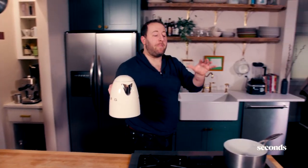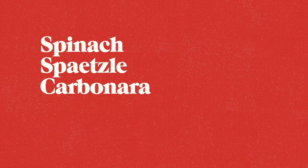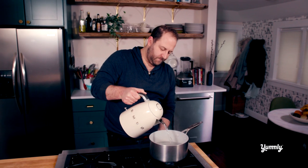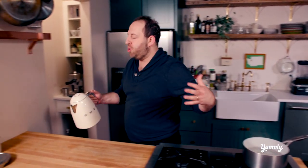All right, so today we are going to make pasta from scratch, and this isn't just any pasta. We are making spätzle. Do you know what spätzle is, Howard? Something German? Austrian? Yeah, that's good enough. I said it very Italian — I said spätzle. But it is Austrian, kind of German.